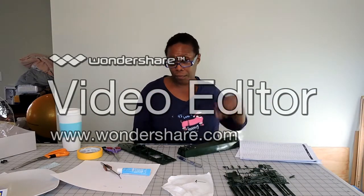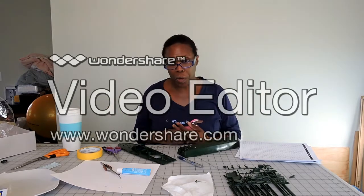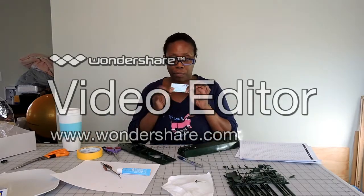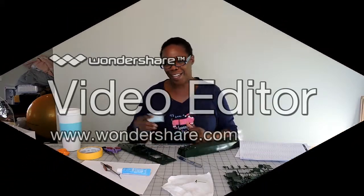I look forward to seeing you again on video blog number three, where I will have this well constructed and be much further along, and hopefully I'll have the privilege of putting the little stickers on it at that time. Until then, take care. Bye.